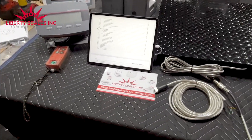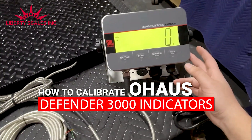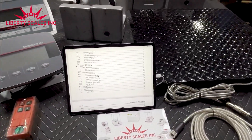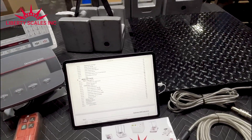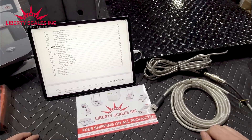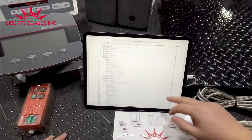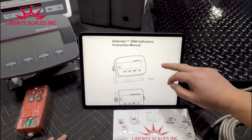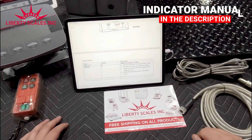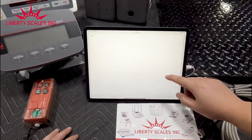Thank you for tuning in to Liberty Scales. Today we're going to calibrate the Defender 3000 indicator and go over some of the parameter settings to show you how to set up the correct accuracy as needed. From there you'll learn how to calibrate this unit. It can be confusing to some people, but Ohio has made it easy with proper indicator manuals on their website, and we'll include the link below this video.